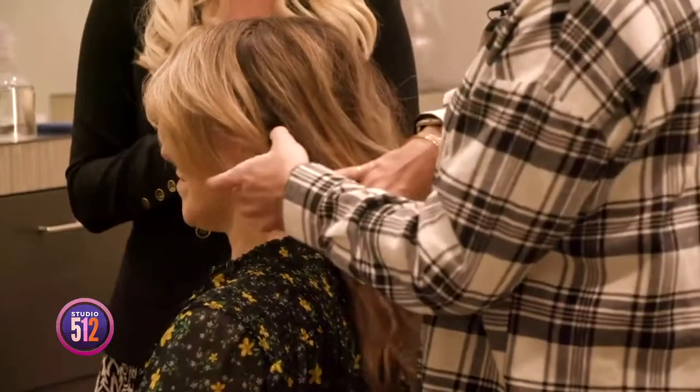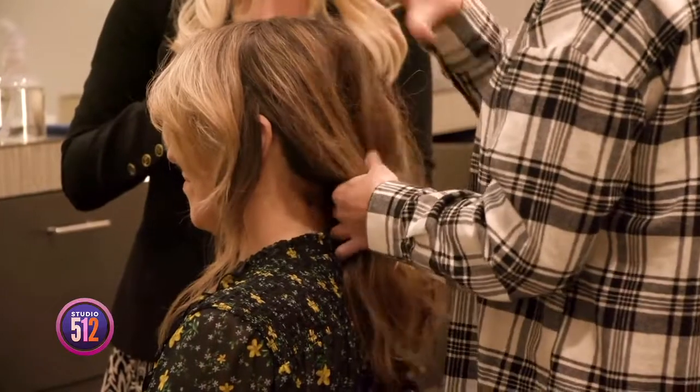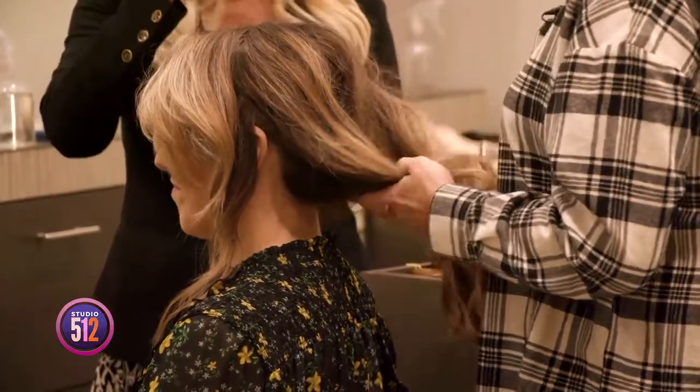Everybody's looking for something they can do really quickly — leaving work or without an appointment — to make their look a little special. When you're putting your hair up, make it a little dirty. Do not do it on a clean shampoo day. Prep the hair with a little volumizer, some mousse, and a little dry shampoo to give the root some texture.